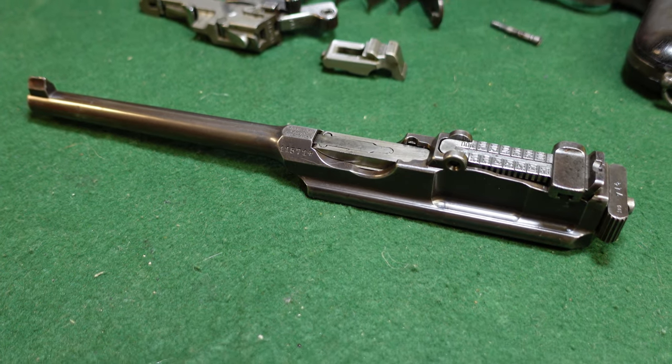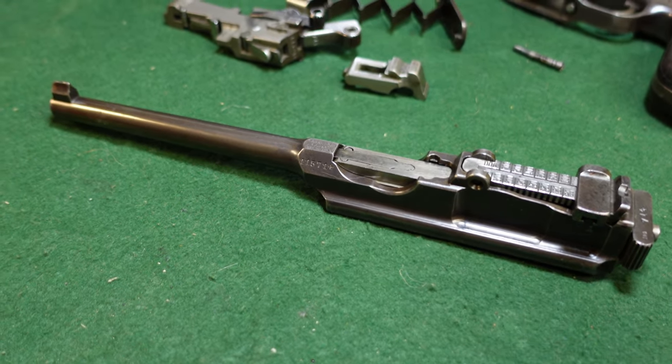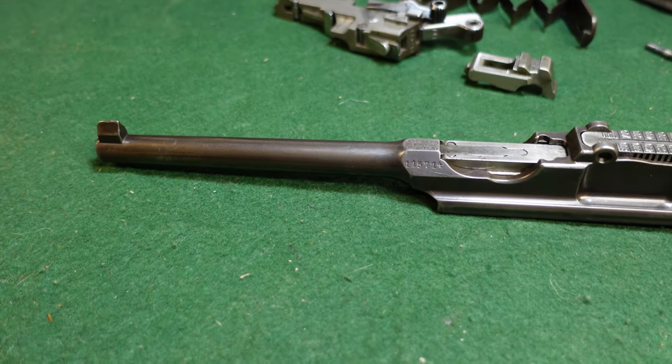Hey guys, welcome to another video from Historic Militaria. I wanted to do a quick disassembly of a broom handle upper.